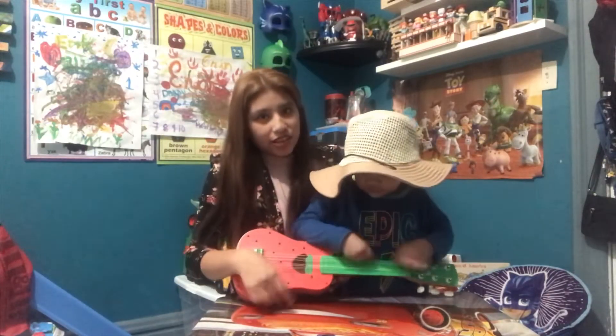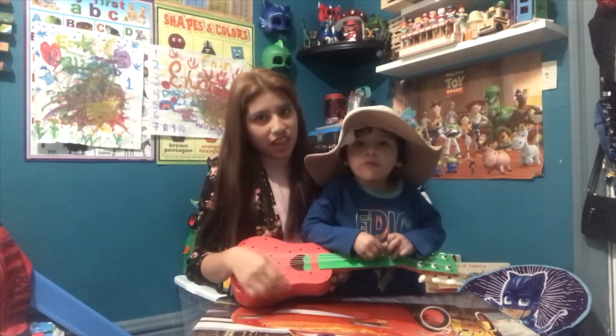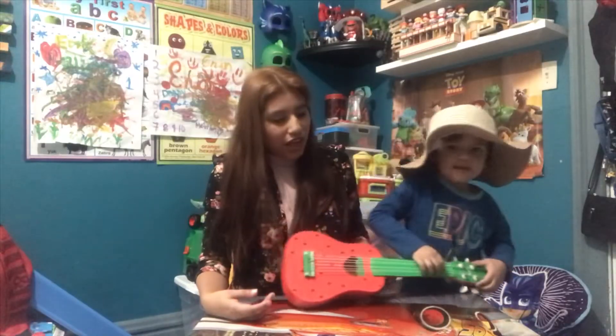Let's sing! A, B, C, D, E, F, G, H, I, J, K, L, M, F, G. Who's I?